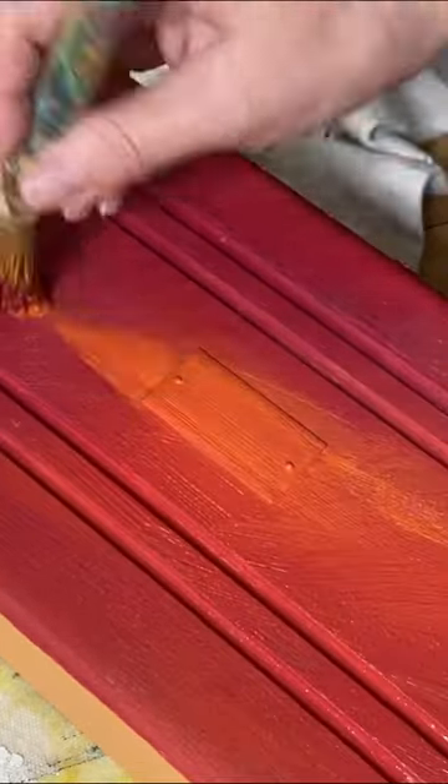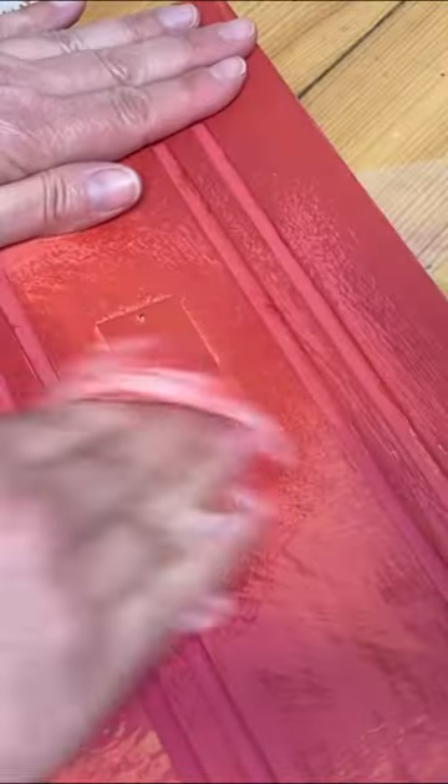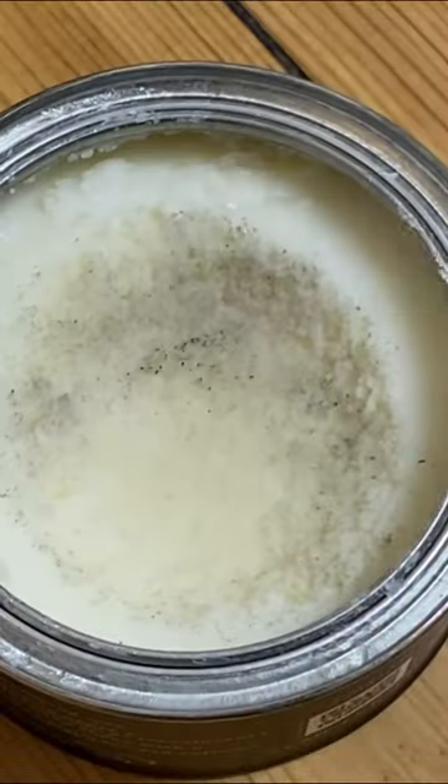After blending all the colors together, I let it dry thoroughly before giving it a wet distress. Basically, a wet distress is just taking a damp cloth and rubbing it over the entire piece.